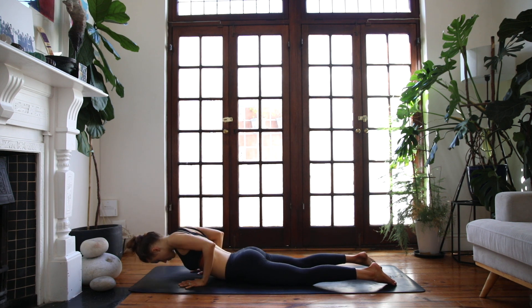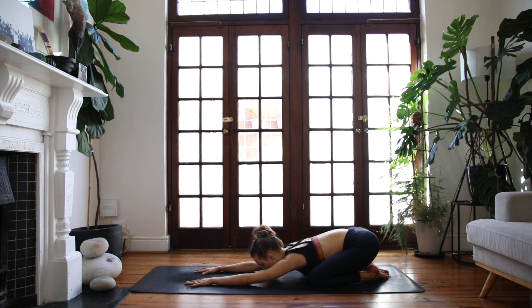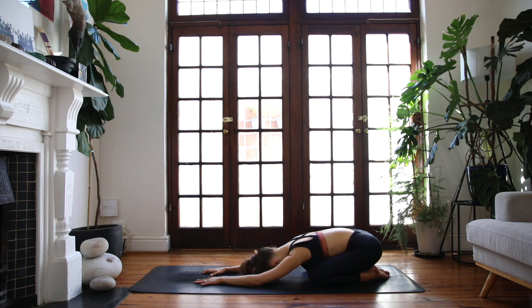Take a child's pose — draw your bottom towards your heels, reach the arms out in front of you, soften the forehead to the floor. We'll take three or four breaths here.